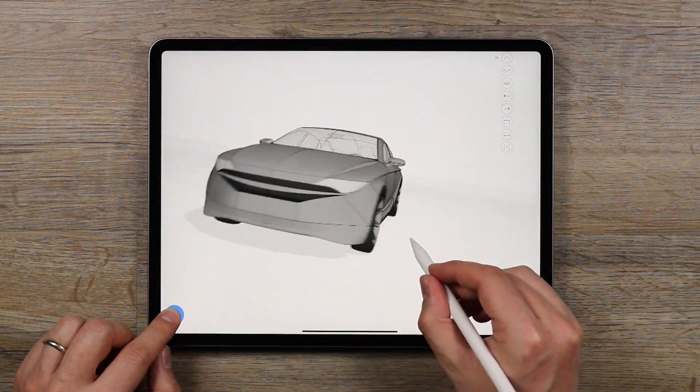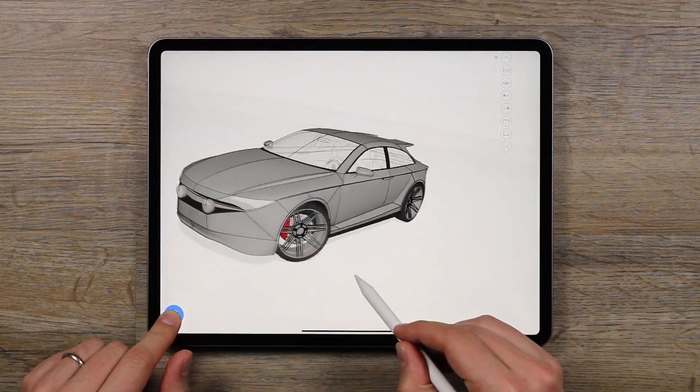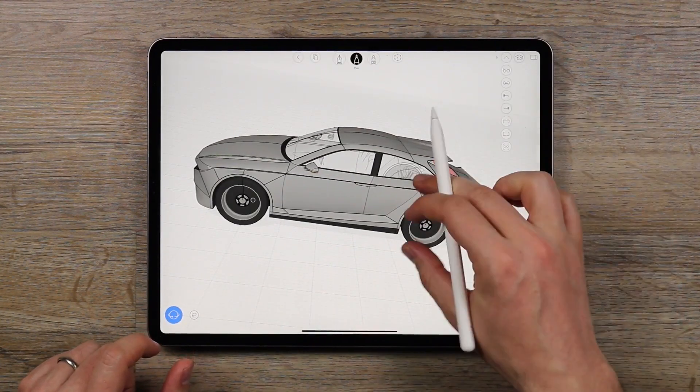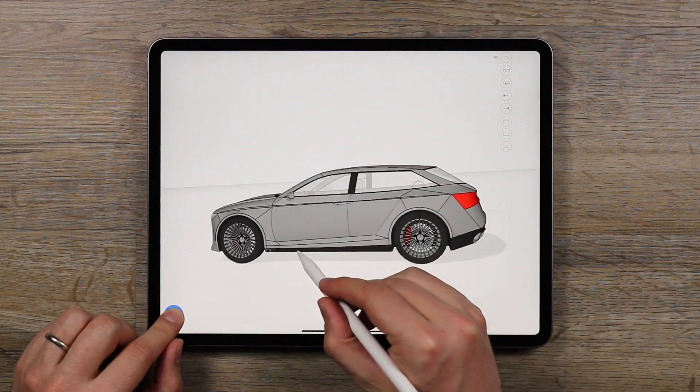From there we created a wagon, because wagons are awesome. But so are coupés, so we shortened the wheelbase and made a coupé too. We'll maybe take this one drifting. But to top it off, we made a shooting brake. You really can't get much better than that.